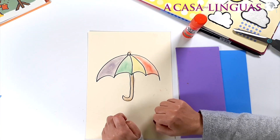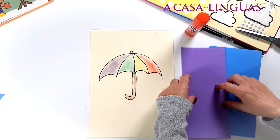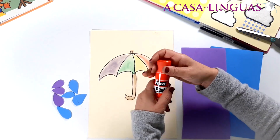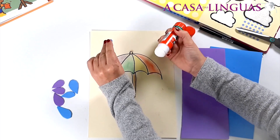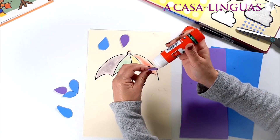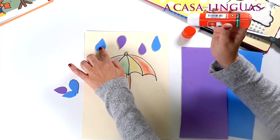Ta-da! I think the rain is missing. So let's get our coloured foam and cut out some raindrops. Ta-da! Look, here we have our raindrops. So let's get some glue and stick the raindrops on top of the umbrella. Here we go — that looks great! Here are our raindrops. What colour are our raindrops? Blue and purple.